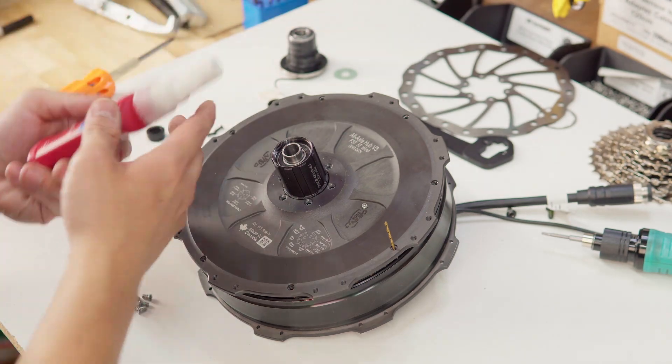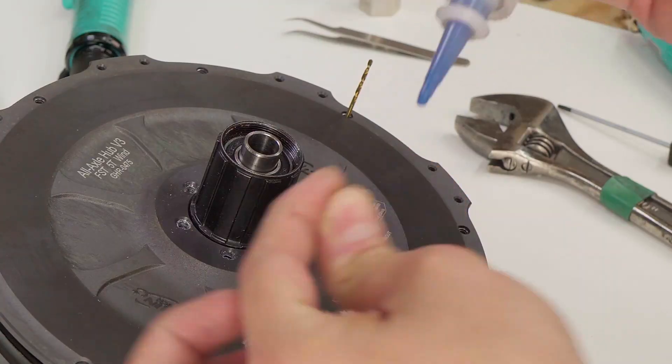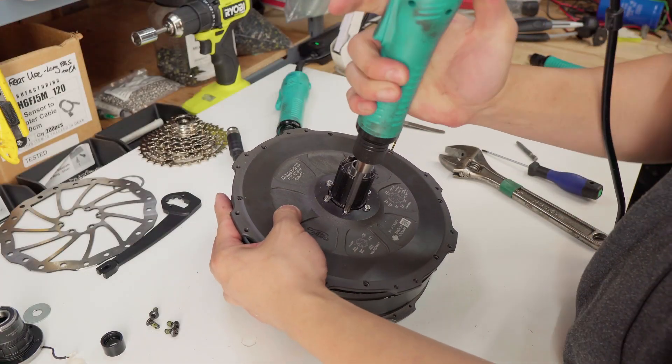Take your free hub screws. We're going to use medium thread locker here. We want to torque up these free hub screws to 2.5 Nm.